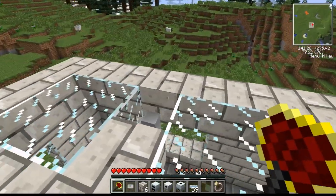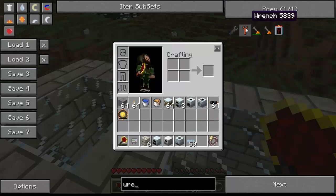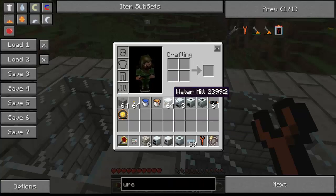When I broke these machines, they turned into generators. Normally you're supposed to use a wrench, which I'll show you. The wrench can be used to pick up machines and energy generation devices without harming them. So next we will go to the water mill.